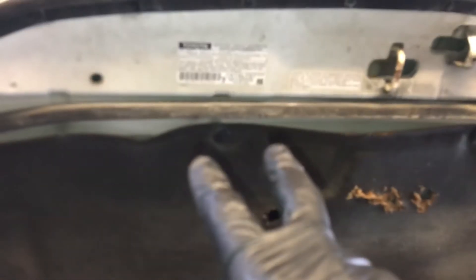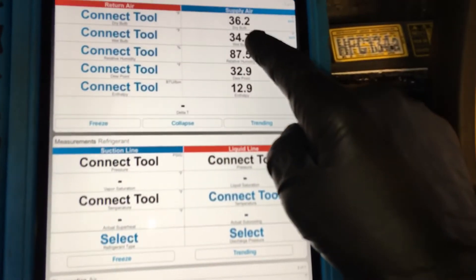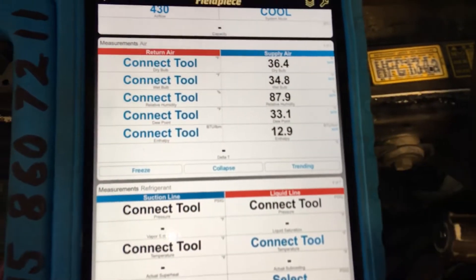All right, we're back on the air conditioning on this 2001 Toyota Land Cruiser, and as you can see, we're hitting 34 degrees out the dash temperature.